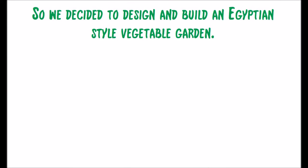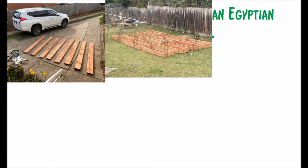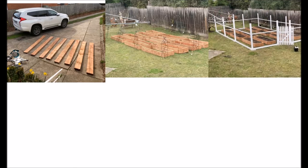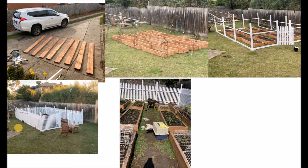So we decided to build an Egyptian-style vegetable garden — we used H3 treated eco pine so there are no nasty chemicals. First of all we built a four by three raised veggie patch, measured it out, then put in our concrete footers, went back and put in the wire so nothing can dig underneath, and worked on the door.